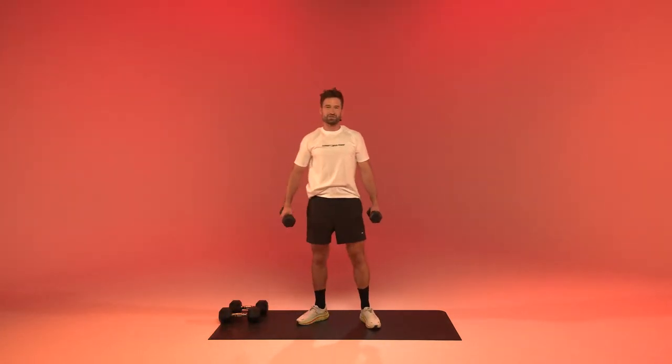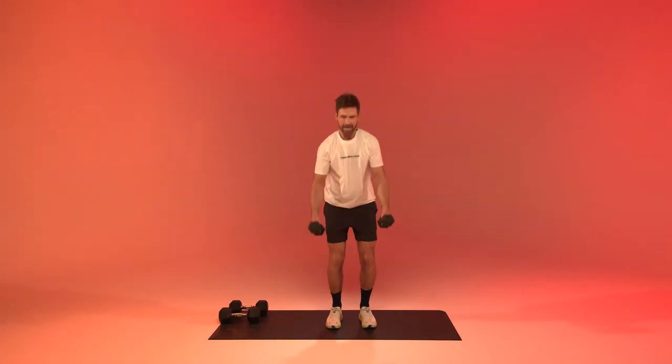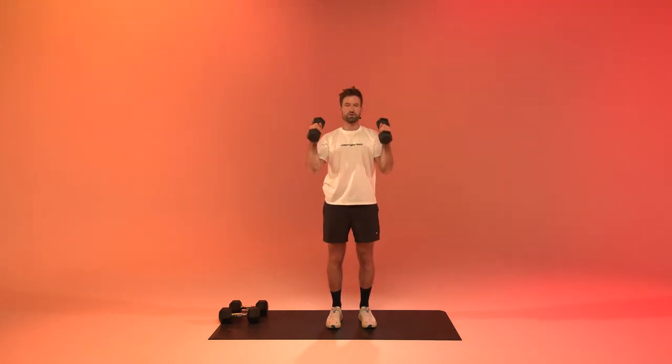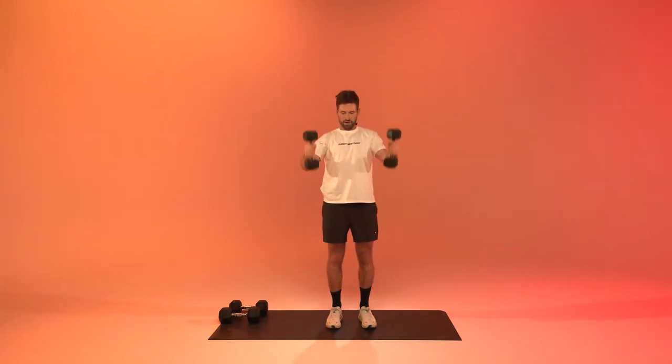After the chest flies we're going to get to a clean and press. This time we may use a bit of speed — swing them back, shoulder up, and press.